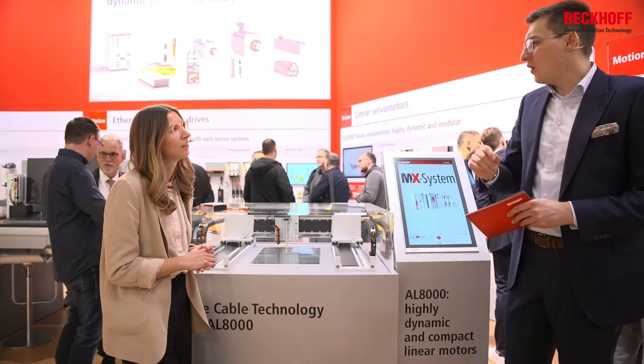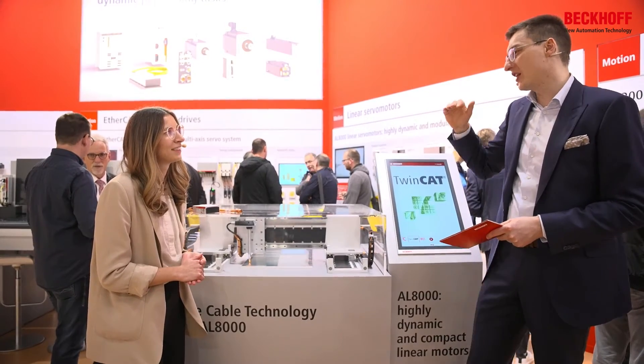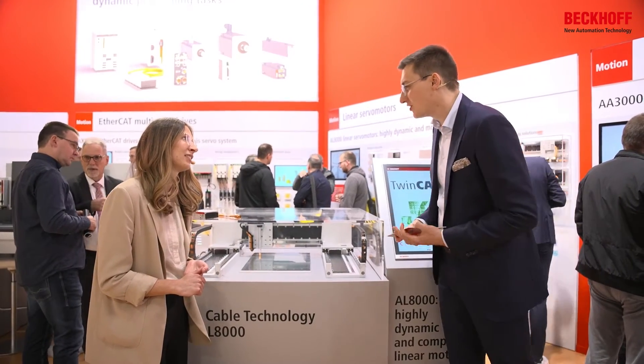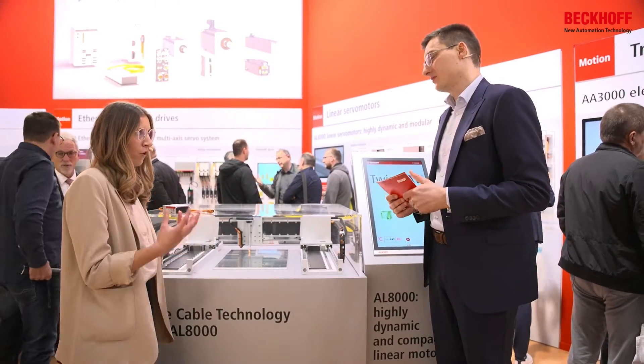We are always trying to focus on scalability of products. When we want to have something at the top notch, we also want to have it at the lower end — in terms of linear motors, that means 48-volt technology. We also consider OCT for these motors. Here we have our AL8000 motors in combination with AX8000 for 400 volts AC, and also our linear motors for the compact drive technology for 48 volts DC — the AX8100 for the EAM72 terminals.